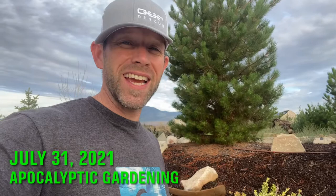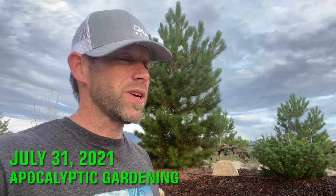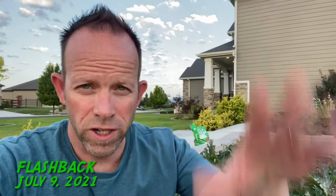Hi guys, it's Ty with Apocalyptic Gardening. Today is July 31st, 2021, and we've gotten some rain — what seems like the first rain in months, because it is. We've been in a severe drought here in Utah. In this episode I'm going to be talking about squash bugs and a new way I found that's been pretty effective in removing them. I'm also going to show you the greenhouse, the yard, the raspberry and blackberry plants, and the peach and apple trees.